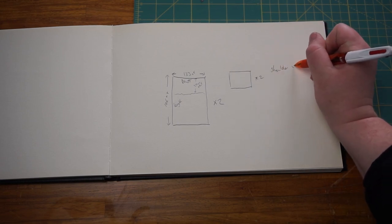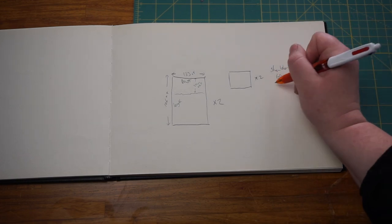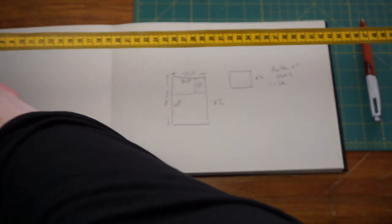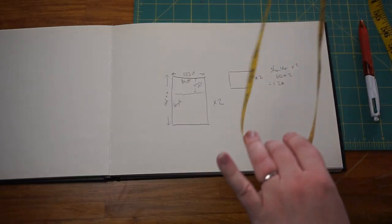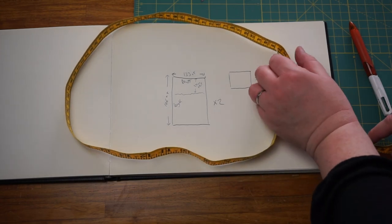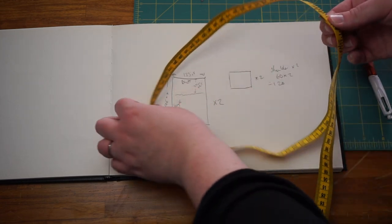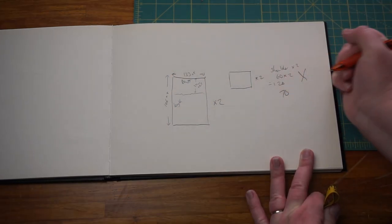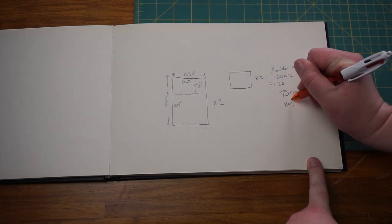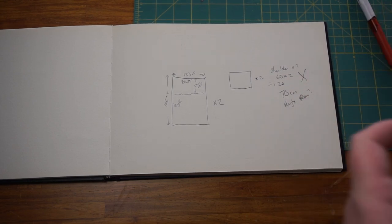The smaller rectangles are based on your shoulder measurement times two. My shoulder measurement was 60, so times that by two and we've got 120 centimeters. If we work out how big 120 centimeters is, that is a ginormous sleeve — far too big for me. It doesn't scale very well, so I'm not going to do that. I'm going to make mine about 70, maybe 80, or somewhere in between depending on how big my fabric is.